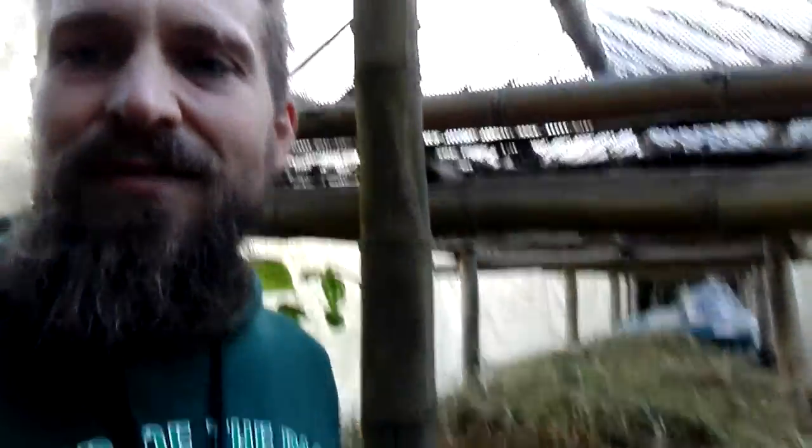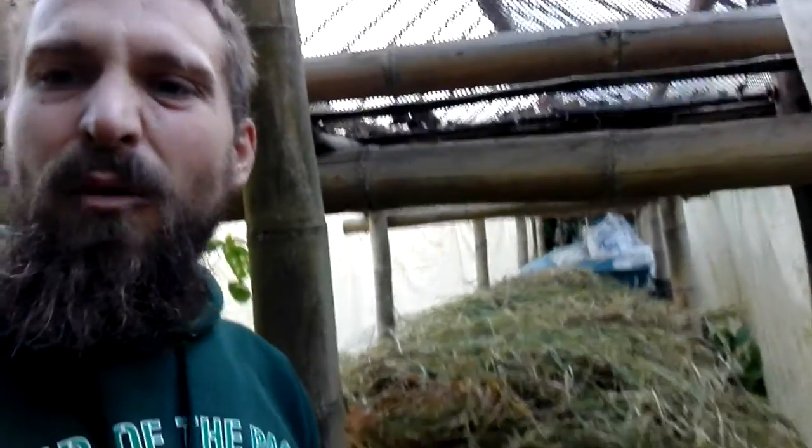This grass was cut maybe yesterday morning and it's already drying out. On the other end, those bags are full of this dry grass. Once it gets dry — about five days in the shade — we'll chop it up nice and fine with a machete. We'll mix that with clay and a little bit of water to get the plaster mix going. We're doing that on the EcoDome.